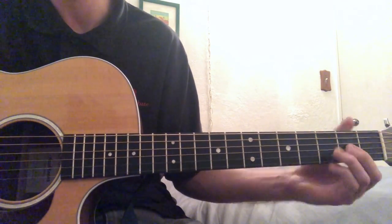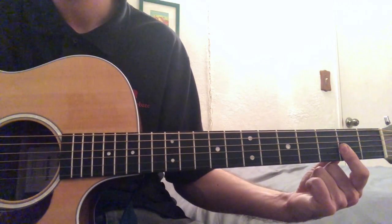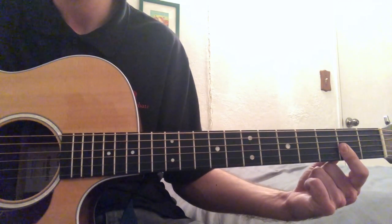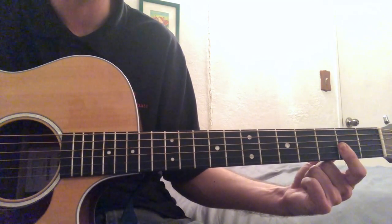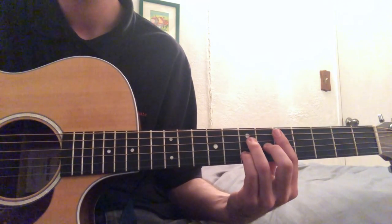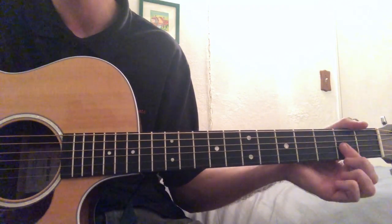The next chord is D major 7. All that is is just a bar on the second fret — you're just going to bar the G, the B, and the E. Another way to play this exists, but this is a way easier way for a beginner.